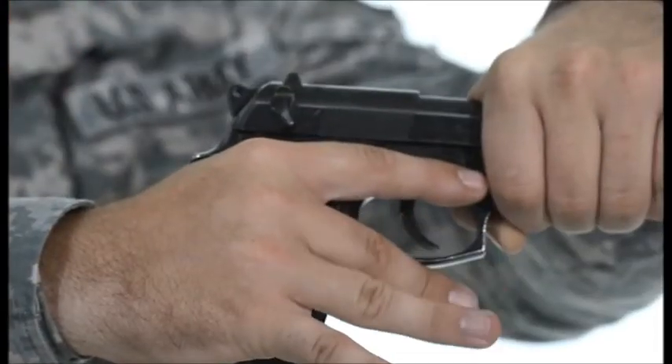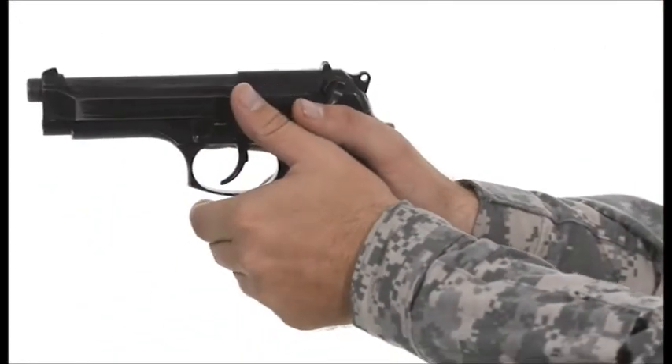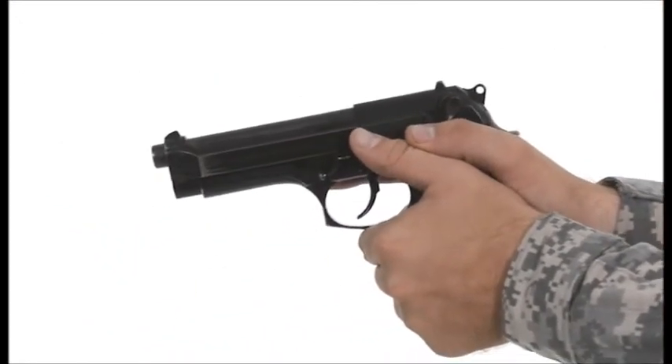The other three fingers are then wrapped around the pistol grip. Both the thumb of the firing and support hand point toward the target, with the firing thumb stacked on the support thumb.